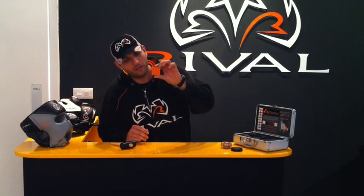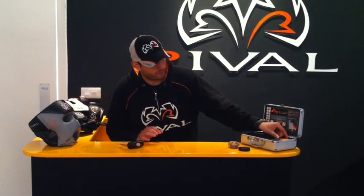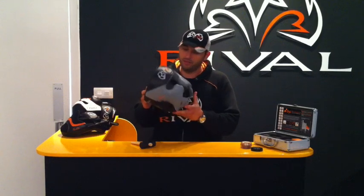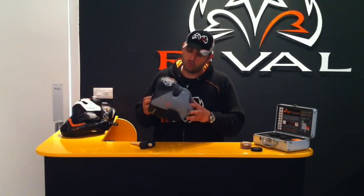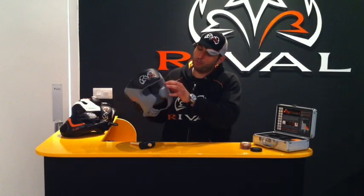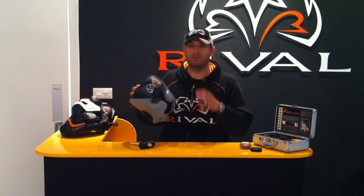This foam is later laid into big pieces from which we cut out the pieces needed for the different pieces of equipment that we have. This, for instance, is our RHG10 D3O headgear. I just want to show you the different products so you have a pretty good idea of what we're talking about. The D3O headgear has a D3O patch on both sides and the forehead to give you protection exactly where you need it, around the face.